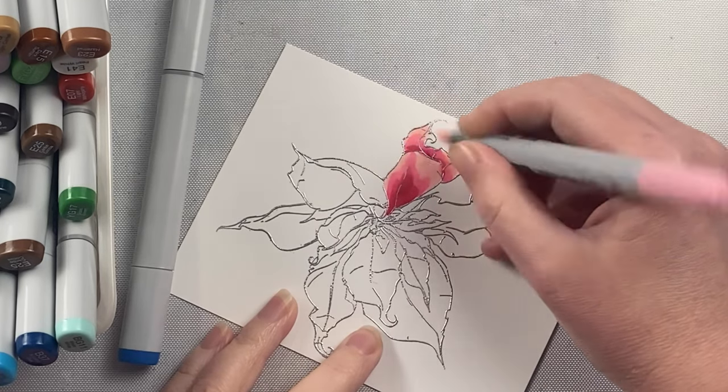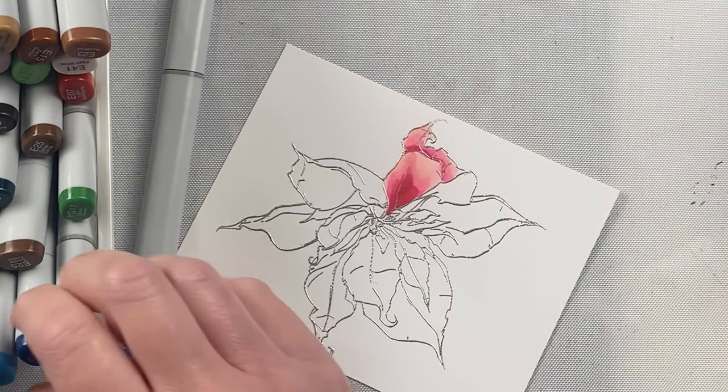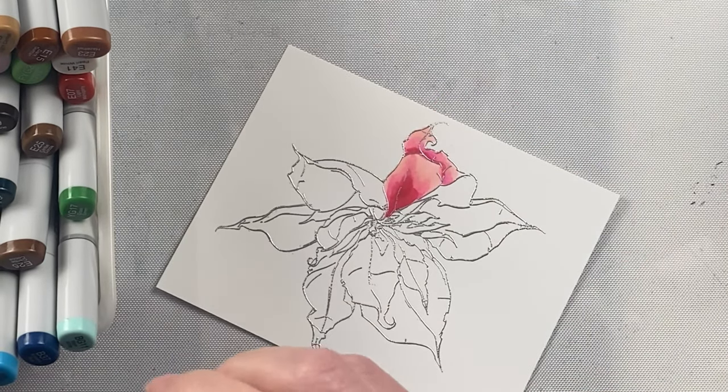When coloring with Copics, you just use two to three of the same color tone. Start with the light one, work to the dark, and then go back and blend your colors in.